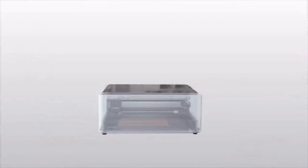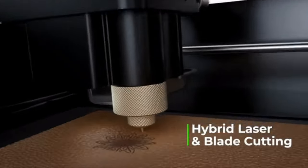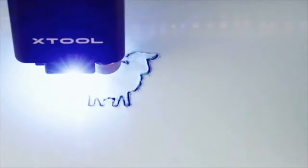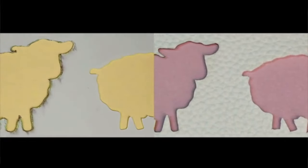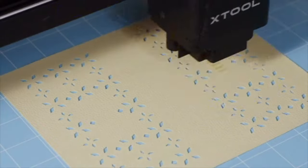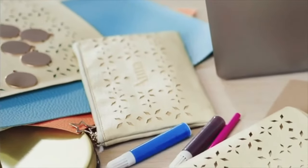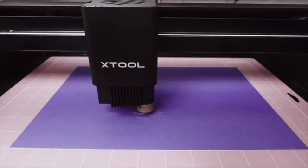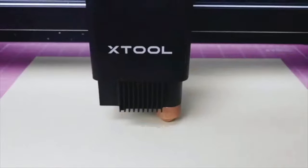M1 combines two different cutting technologies together: a laser head and a blade head. With blade cutting, M1 avoids the burnt look and discoloration of soft materials. M1 is compatible with more materials than any other desktop machine, from soft materials to 8mm tough stuff. So whether you're cutting or engraving wood, leather, delicate paper, vinyl, or fabric, M1 performs well for any need.